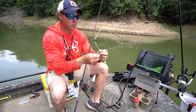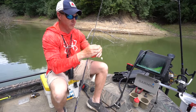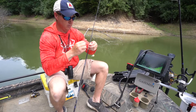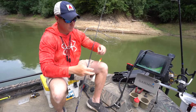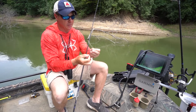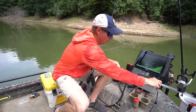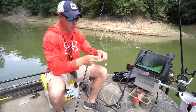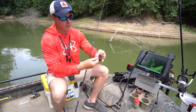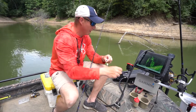All we're using is a number two light wire Aberdeen Eagle Claw hook. Any knot you want to tie is honestly just fine — I'm using a simple fisherman's knot. Wet your knot so it cinches down nicely. One thing I won't use my teeth for is crimping a split shot. As for where to put your split shot, I like mine about six to ten inches above where that minnow is — that's about right.